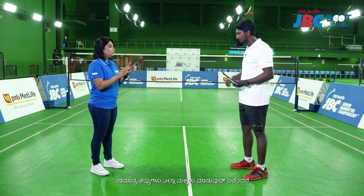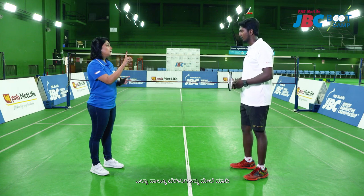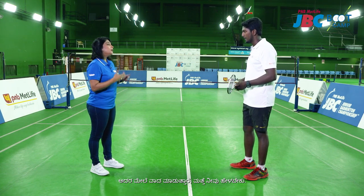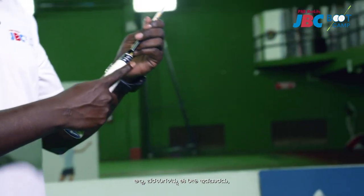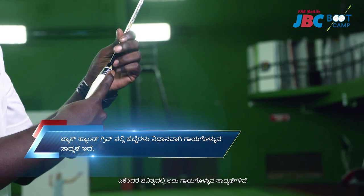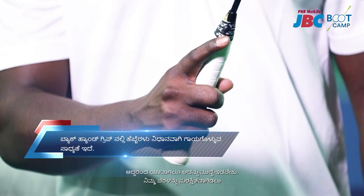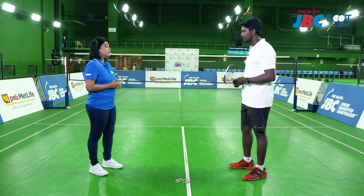The basic mistake that every kid does is putting their forefinger up and then hitting, and when we say that it's not good, they argue over it. The forefinger should never be up like this because in future it will slowly start getting injured a lot. Please keep it hooked in always to keep your finger safe — it's always going to give you good support.